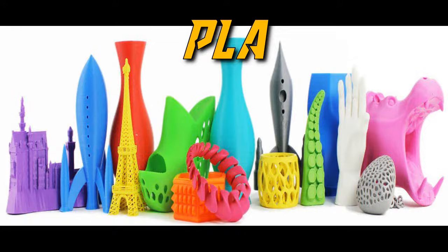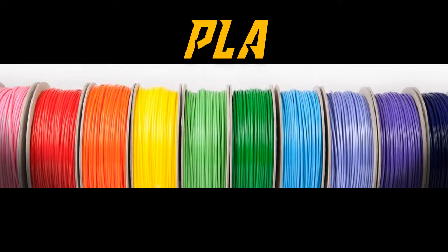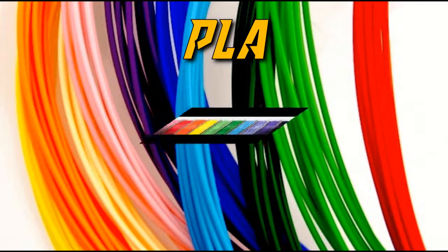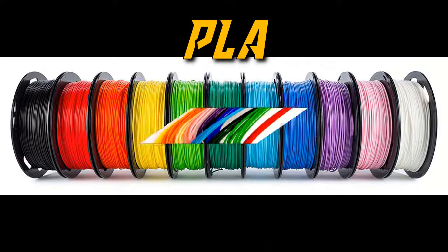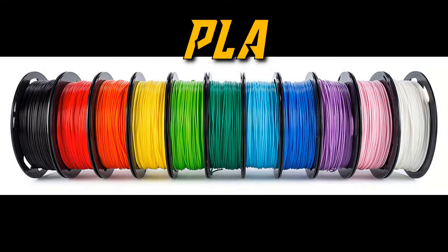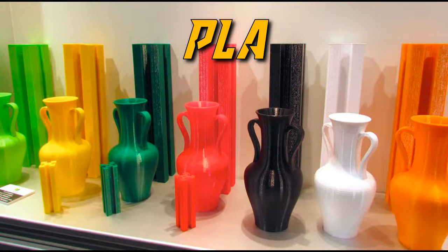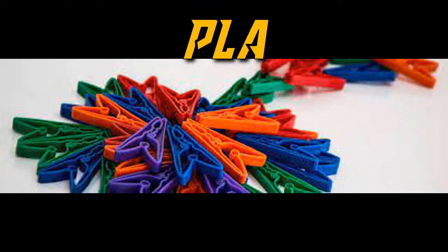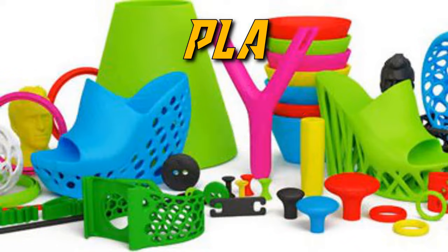PLA. Let's start with the most commonly used plastic these days among 3D printing hobbyists. PLA stands for polylactic acid and it's a fairly strong material with low flexibility. While it's great for lots of applications, it's important to note that PLA can be damaged by both prolonged sunlight and sustained contact with water. While PLA is not the most durable plastic on this list, it is fairly tough and can be made stronger by a process known as annealing.